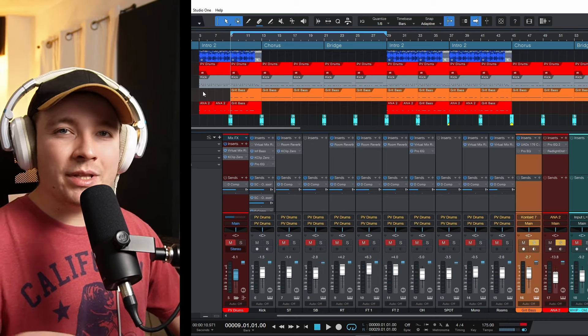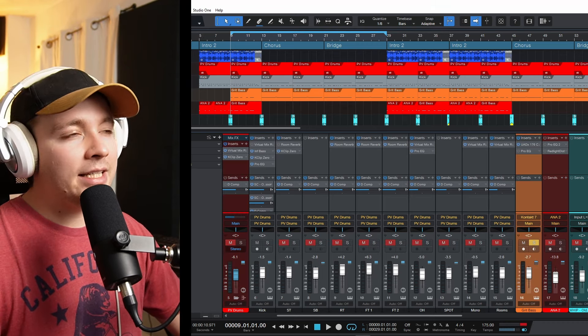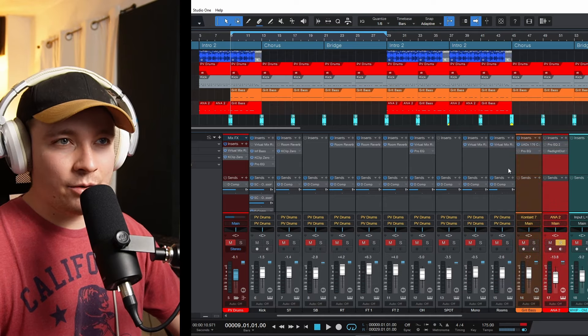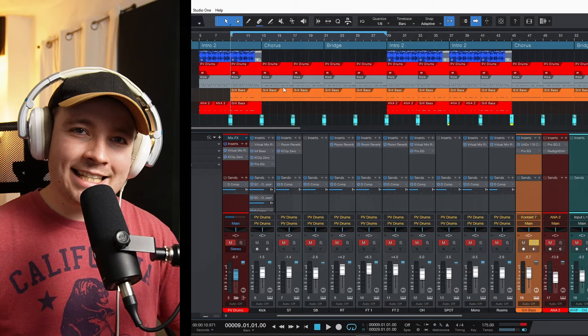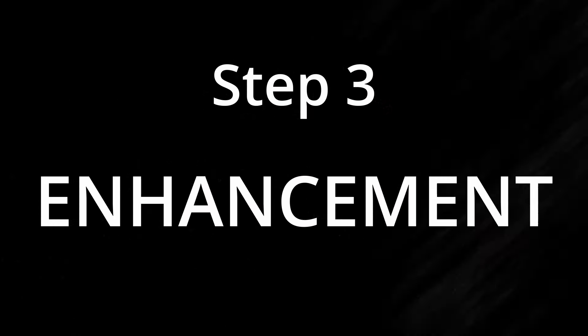So now I need to deal with these basses. Now that I've chosen the kick as my primary low end element, I need to take care of the bass and the 808. That's step two: elimination. You want to eliminate anything that's getting in the way of your main sound. Now that we've accomplished step two and really only have a few elements left in the low end, we move on to step three: enhancement. There's still a bit of fighting going on in the low end and I need to take care of that with a little bit of mixing.